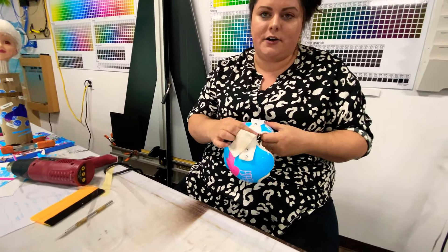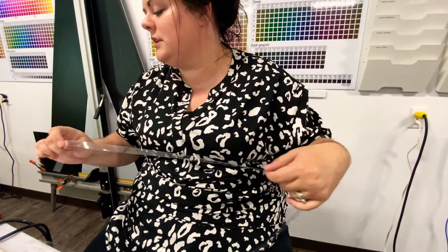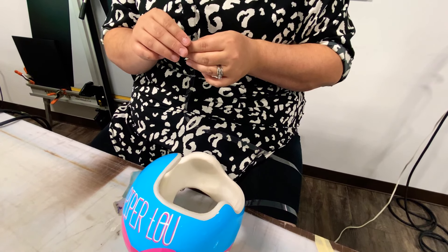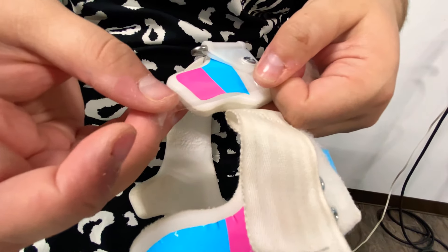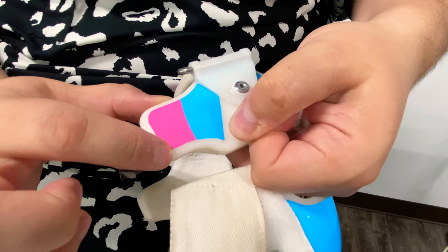So I'm going to go ahead and we're going to seal the whole band, and I'm going to start up here at our front plastic section. This sealer tape is really thin, which is why it sticks so well, and you can stretch it and mold it a little bit. You're going to do it so that it's like halfway on your decal and halfway on the plastic of the band.